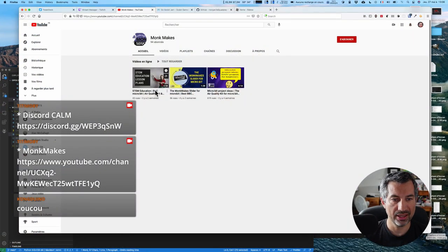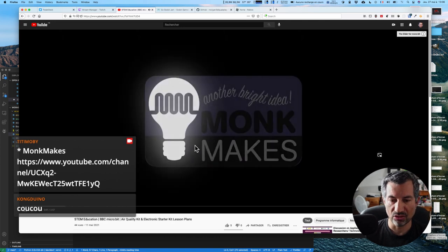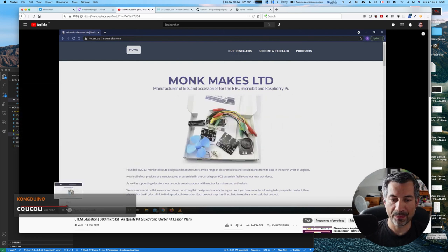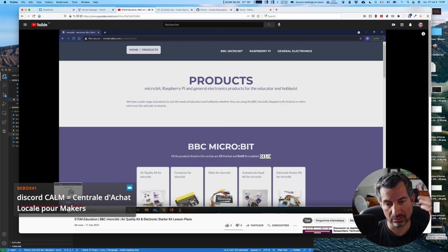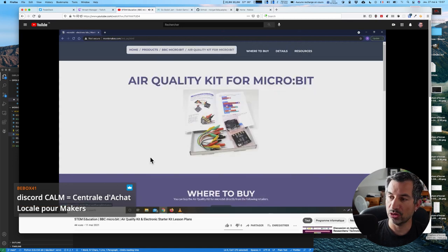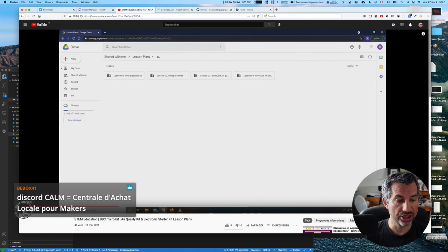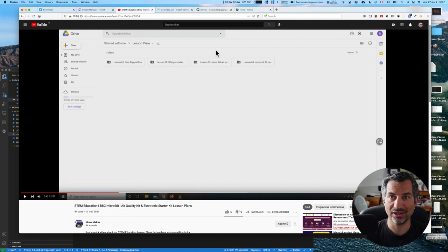Monk Makes fait des produits autour de tout ce qui est micro:bit, ils ont de jolies extensions : des connecteurs pour avoir un speaker, des capteurs sur une carte, un display de type 7 segments. Ils ont aussi un capteur pour qualité de l'air avec une vidéo dédiée. Je trouve que ce sont des produits plutôt sympas, et leur chaîne débute — je vois qu'ils ont 94 abonnés. On s'abonne en direct ! Abonnez-vous à ma chaîne, abonnez-vous au Twitch, j'y gagne rien mais ça me fait plaisir.